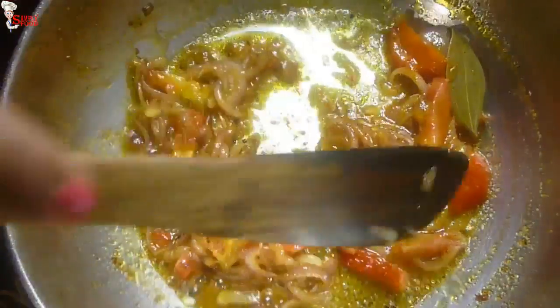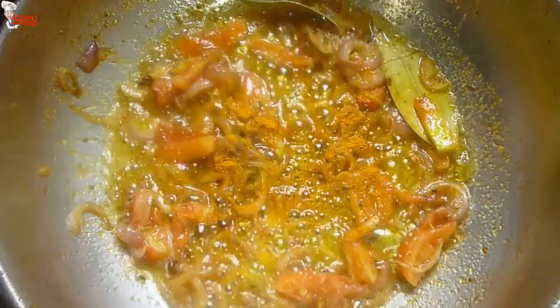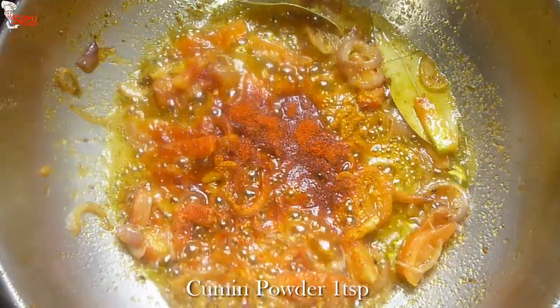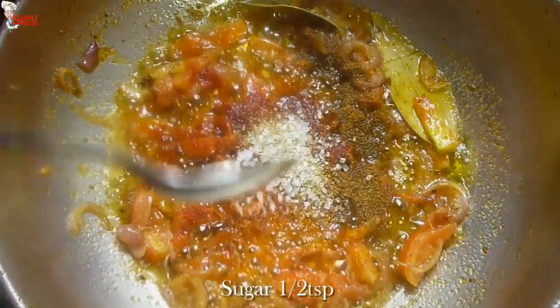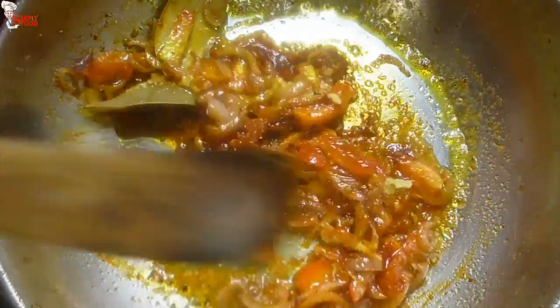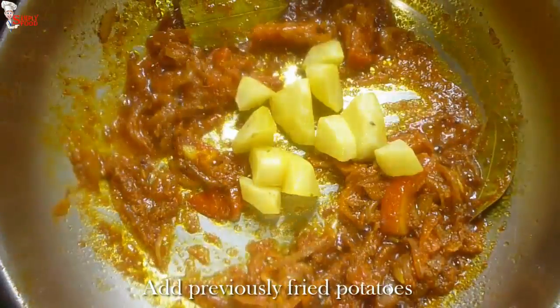Add tomatoes chopped lengthwise and fry them all together. Now time for spices: add 1 teaspoon turmeric powder, 1 and a half teaspoon red chili powder, 1 teaspoon cumin powder, 1 teaspoon coriander powder, half teaspoon sugar, and 1 teaspoon ginger paste. Mix them very nicely — you can see the color, it's so bright. Add the previously fried potatoes.